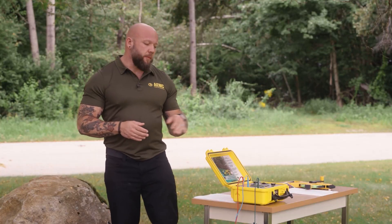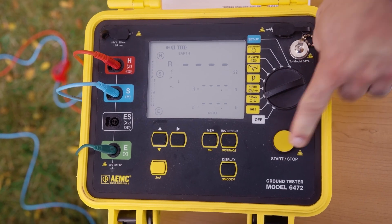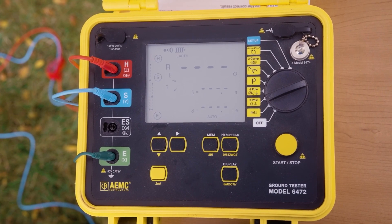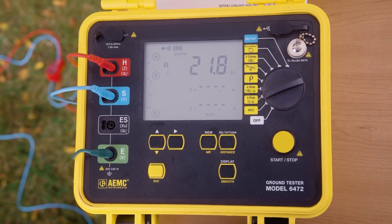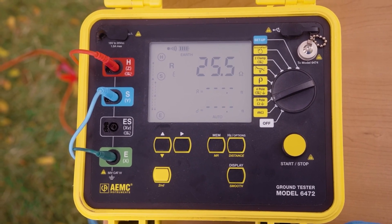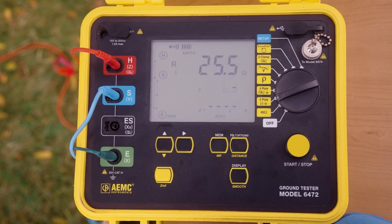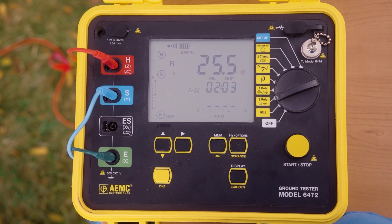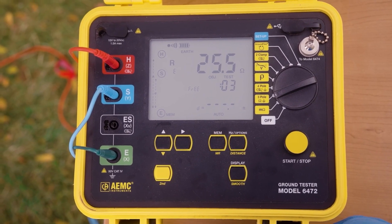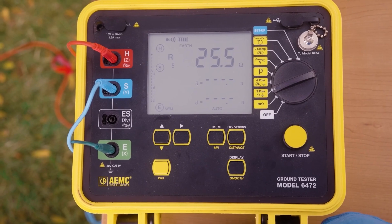In order to take my first measurement, I'm going to turn my instrument on to the three-pole setting and simply press the start button to start my measurement. The 6472 can store results for future review, either by our DataView software or from the instrument. To store a result, we simply press the memory button, and we'll pull up a screen to show us our current available memory storage options. We can store an object and test. Here I'm storing a test in object 2, test 3. To store the result, I'm going to press the memory button a last time. The result is now stored.